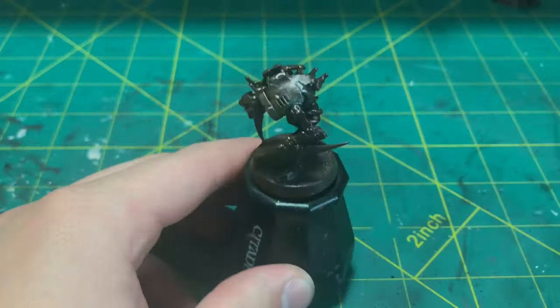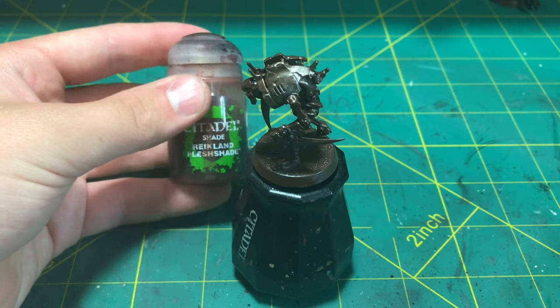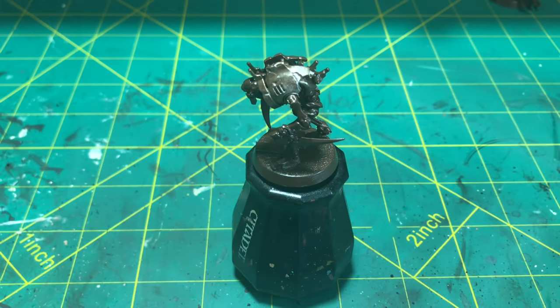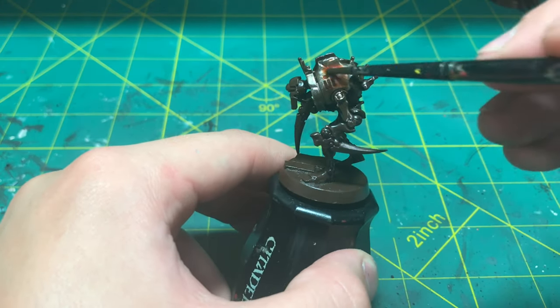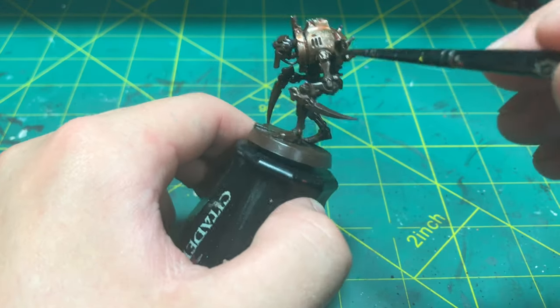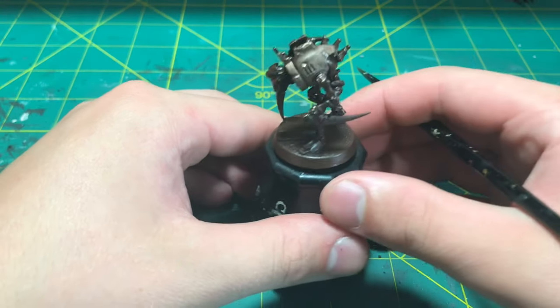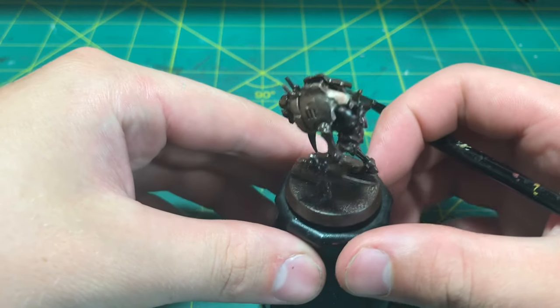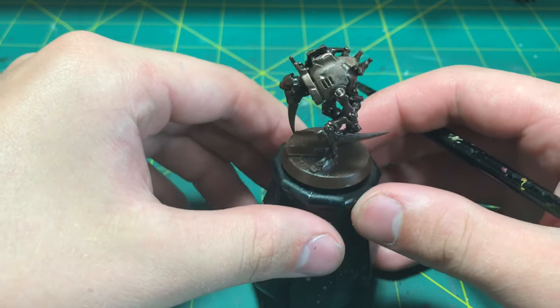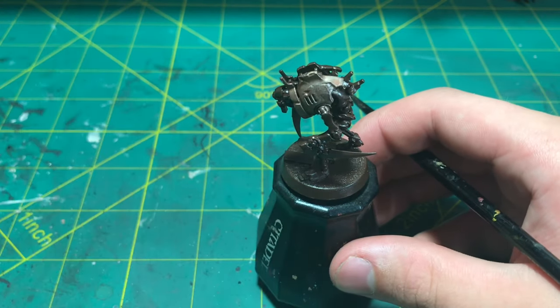Now let that dry because next we are going to be using a wash — specifically this Reikland Flesh Shade. This will tint the metal that we have already laid down and give it that really nice rich coppery hue. Make sure this is a nice even coat of the wash; you don't want any pools here. Here is where we are at after it is dry — it has gotten a lot warmer and has that nice and rich orange coppery hue in some parts.